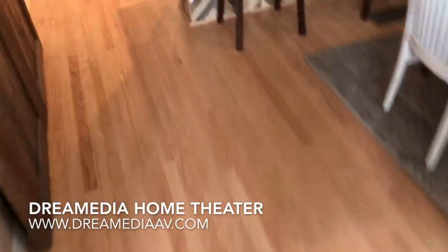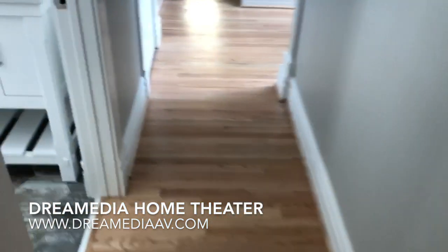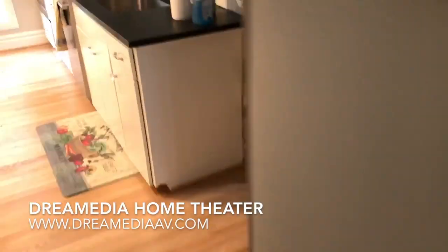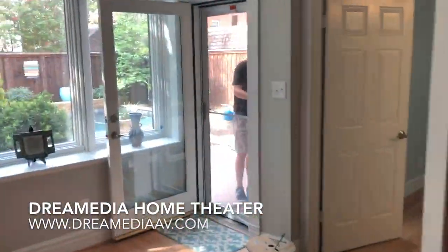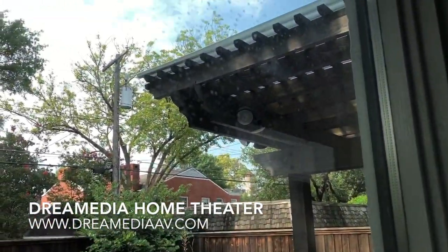Let me show you where the router is. I'm going to be back here in the rack room, which is pretty central to the home — that will cover most of the space. And then out here for the back patio, we mount it to this post.